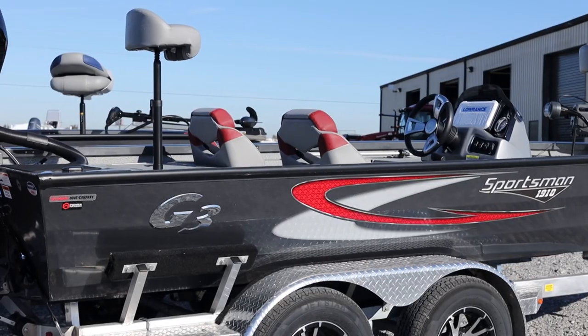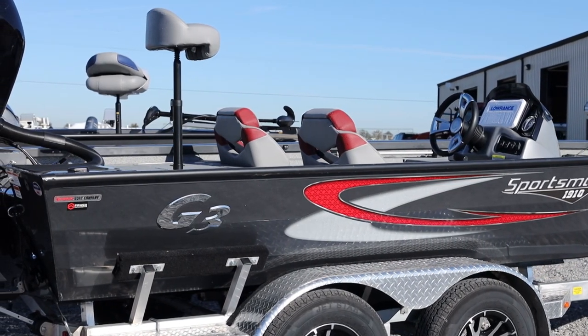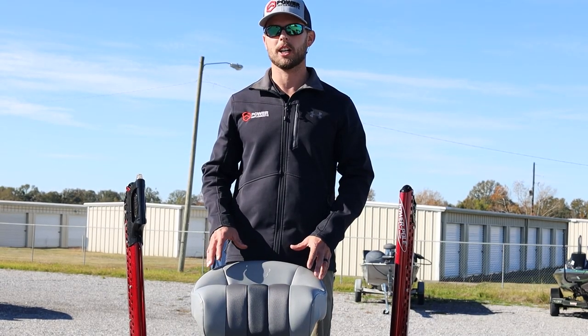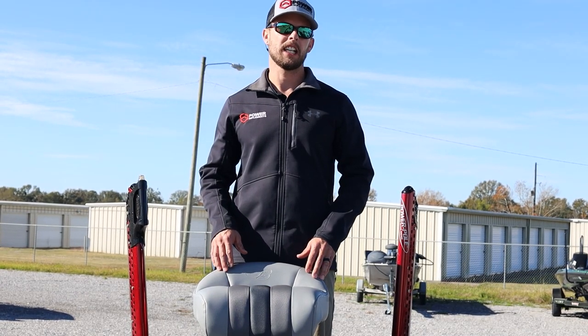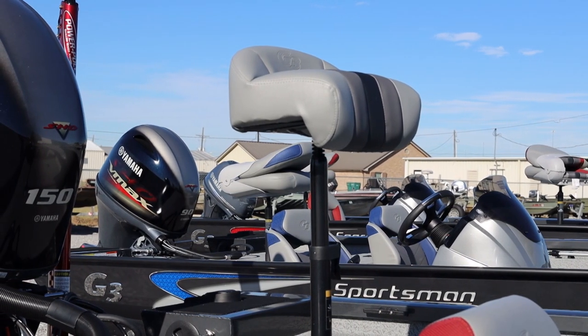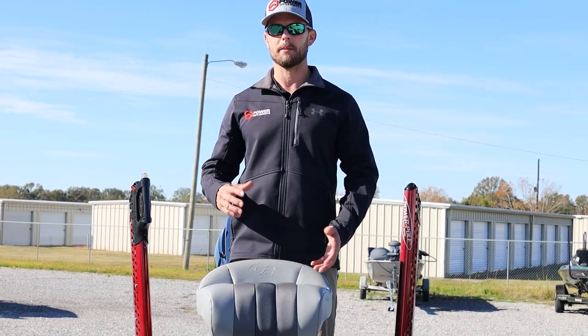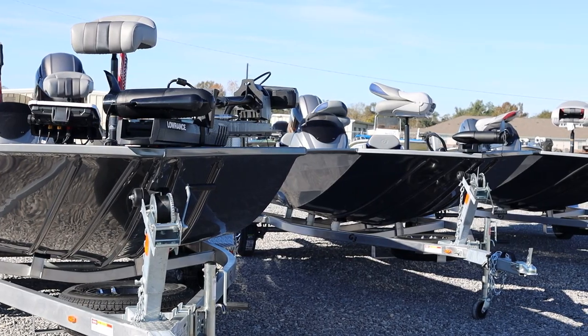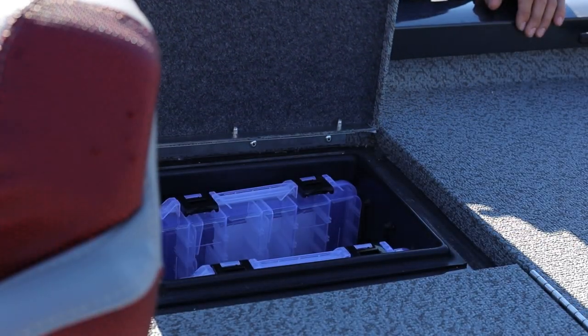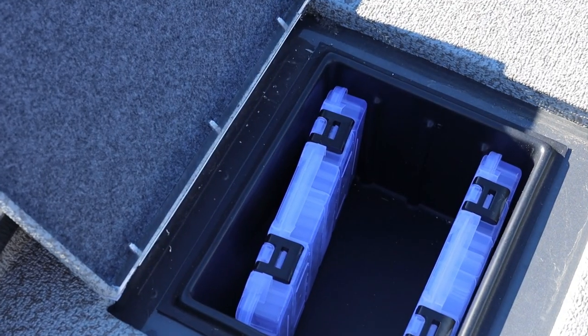All of G3's Sportsman Bass Boats come equipped with two fishing seats. This particular model has the bike seats installed, but it also has the matching fishing seats with the collapsible backrest. In each of the Sportsman's aft deck, we've got nice storage compartments, port and starboard.